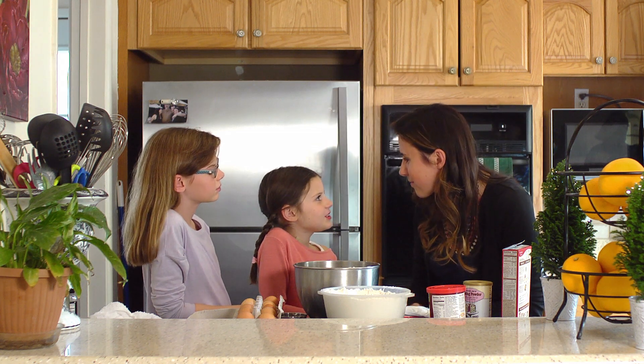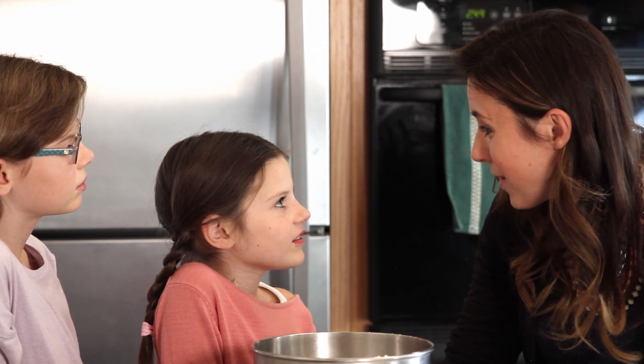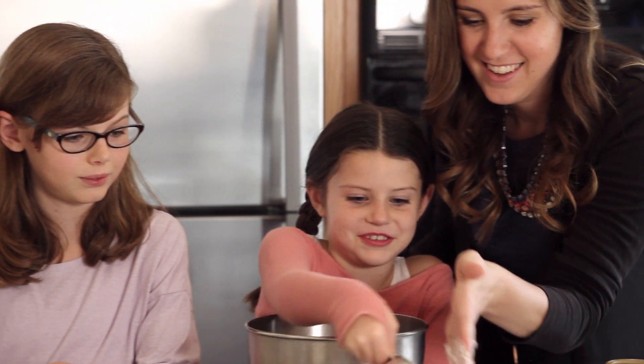Why are we making a birthday cake for Jesus? Because the Christmas season is celebrating when Jesus was born. Alright, shall we start? Be sure to prepare your cakes according to your favorite recipe.